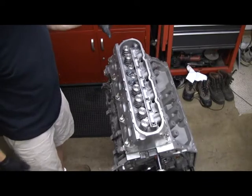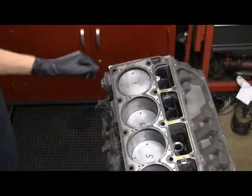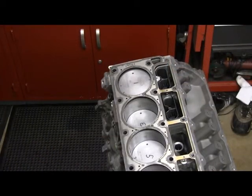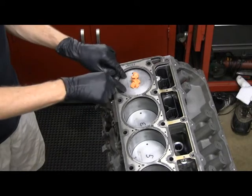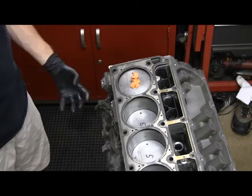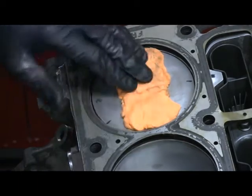Now that we've got the push rod length set, we're going to check for piston-to-valve clearance. Take the head back off, and what we're going to do is take some clay and stick it on the number one cylinder here and stack it up so that the valve can squish it down - basically we'll see what our clearance is.